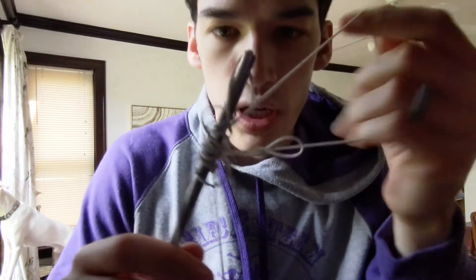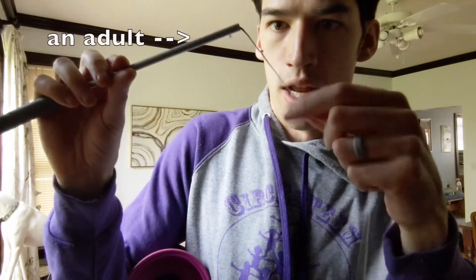Next thing you'll need to do is you're going to have to untangle your string. You might have to ask an adult to help you with this because it's really annoying and hard.